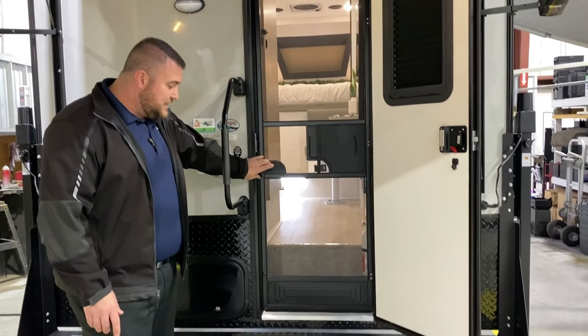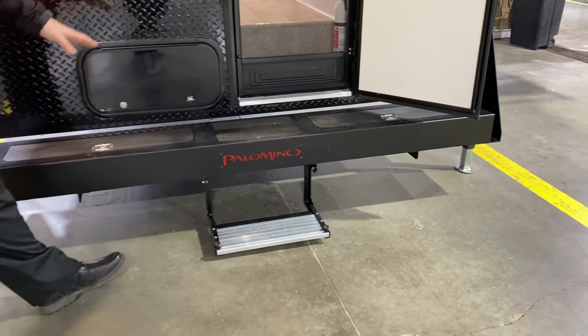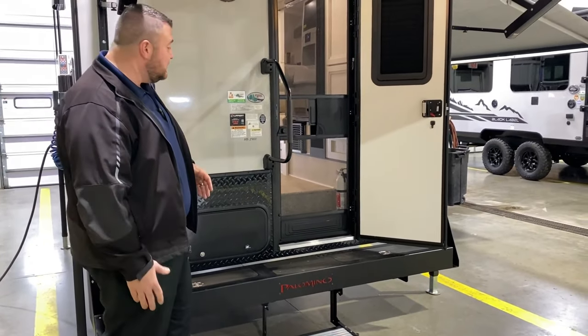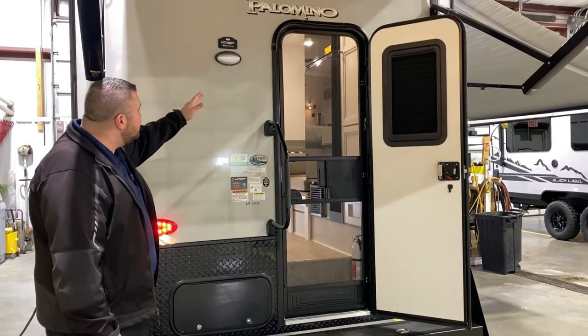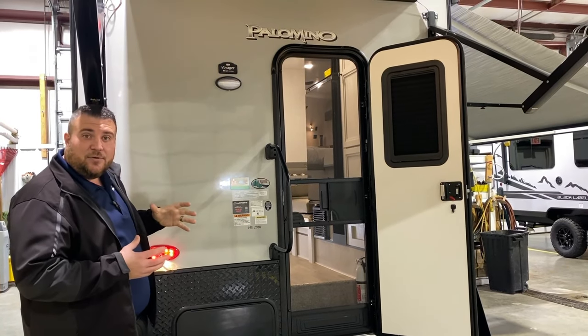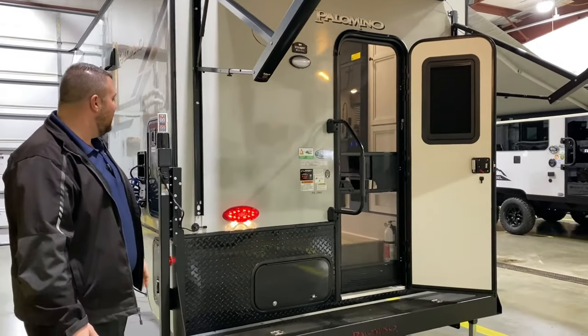Down below, we have the Max Series bumper, which we're going to get storage underneath on both sides. That would be considered like wet storage — anything you put in there will get wet, so great for water hoses and sewer hoses. Down below, we have your dump cables for your black and gray tank. We have a porch light. It is also prepped for an observation camera. You can add that camera to it at any point in time so you can see behind you the entire time while you're traveling down the road.